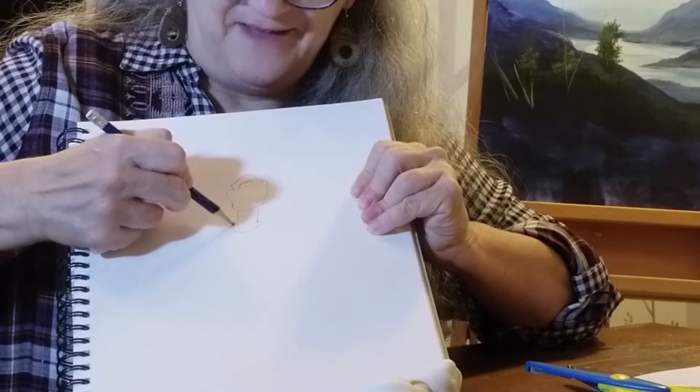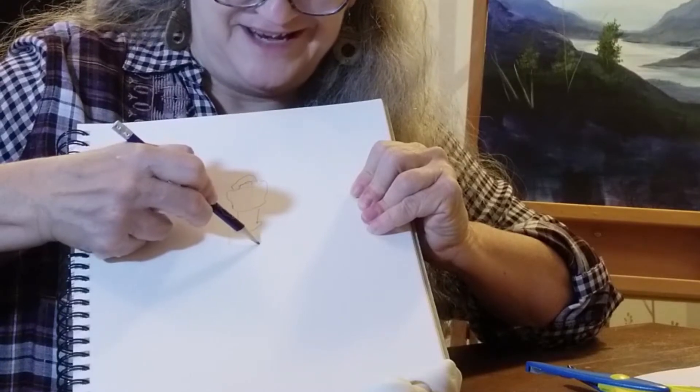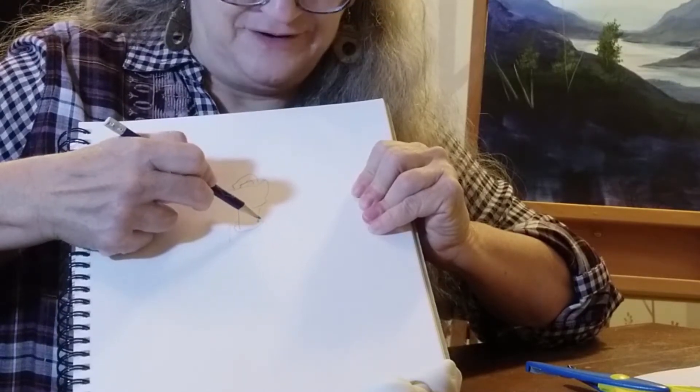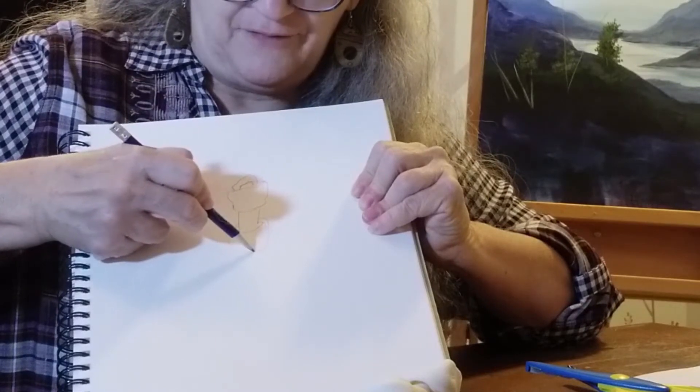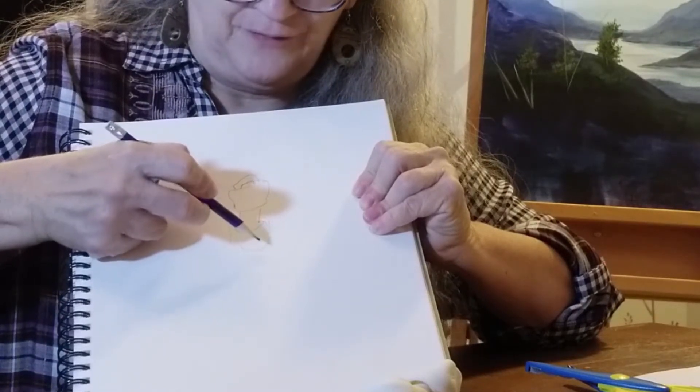Upside down — now that's a challenge. That should be another exercise, actually. There is an exercise where you take what you're drawing from and you turn it upside down and draw from it that way.